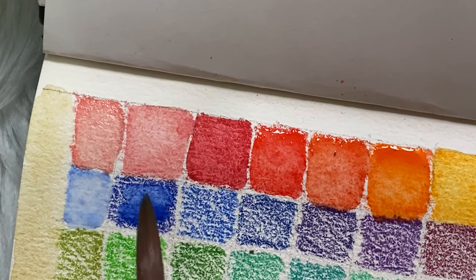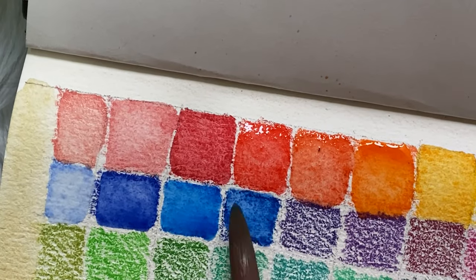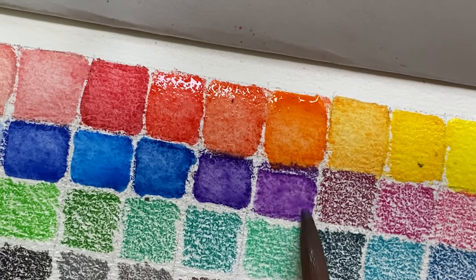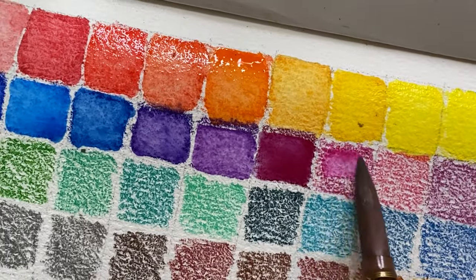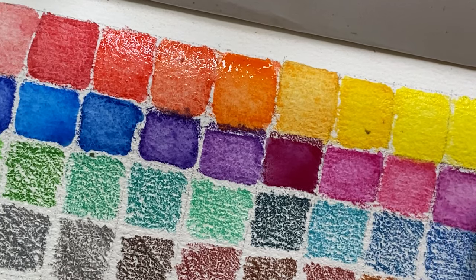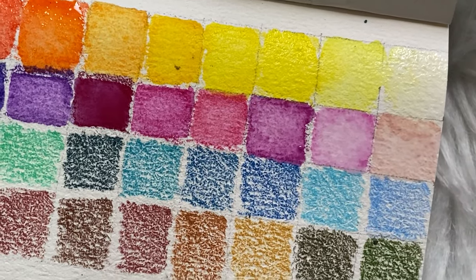There's no lightfastness rating on this set, so it's most likely a student-grade line from Faber-Castell. I've seen reviews on YouTube comparing it with Albrecht Dürer, which is lightfast and means the colors will last longer. But if you're using this for digital work or practice, it's fine. At 1,800 pesos for 48 colors, you're paying about 37.50 pesos per color.